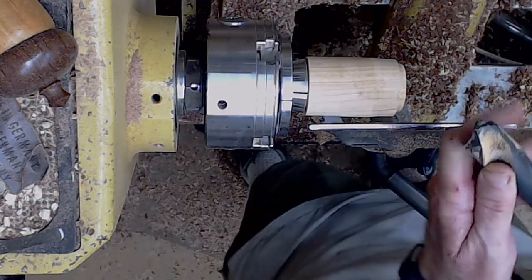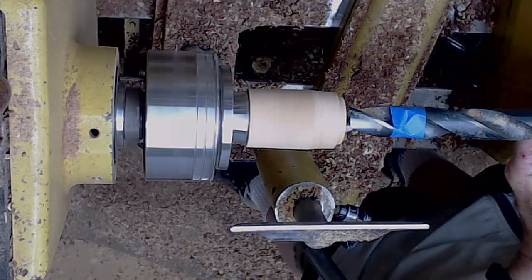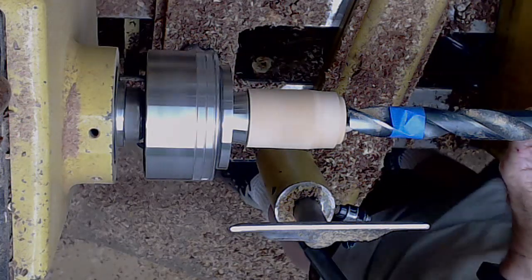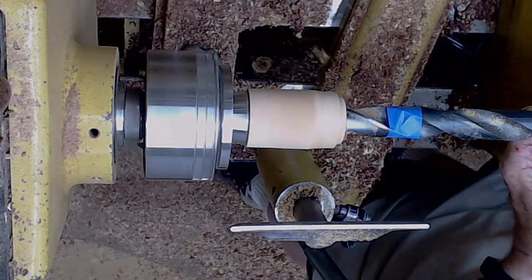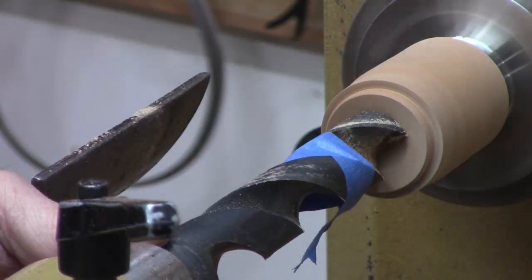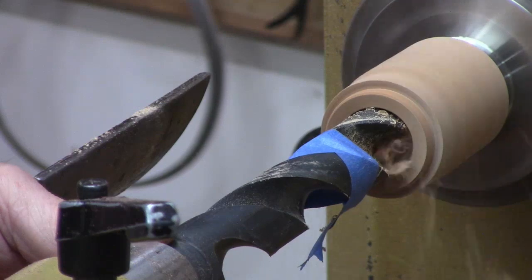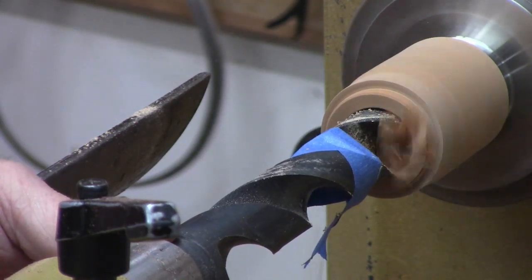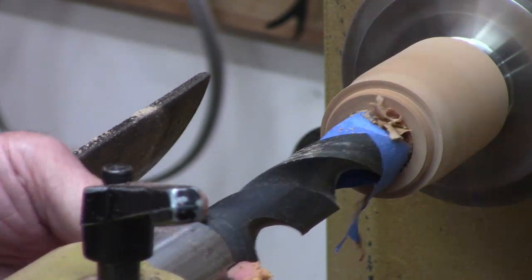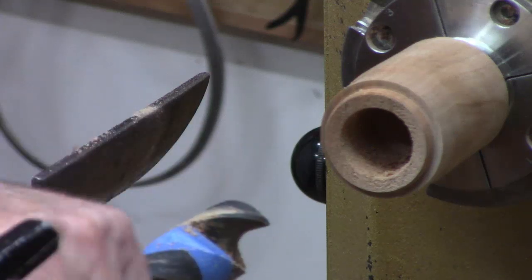We'll refine that fit a little bit later. So now I do the outside of the box. Now I'm going to use this one-inch high-speed steel drill bit — I don't normally use this for these, but I was experimenting because I think this might be faster for the small box to drill out the inside. I mark it with tape. You can see it leaves the wall pretty thick, so I've still got to come back and do some smoothing.